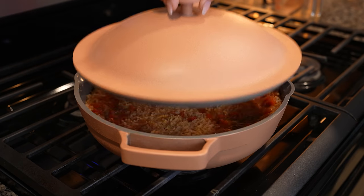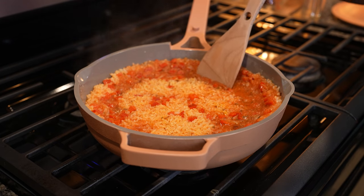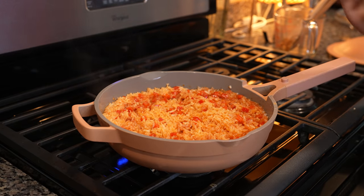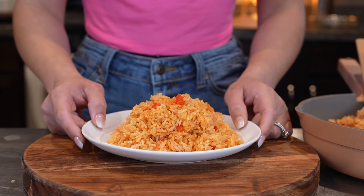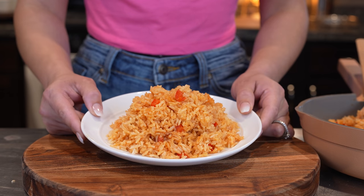After 10 minutes we're going to open our rice and just move it around. Let me tell you, that smells delicious! Once we move our rice a little bit, we are ready to serve. You can enjoy it as a side dish or with sour cream. Now we are ready to enjoy our delicious Spanish rice.